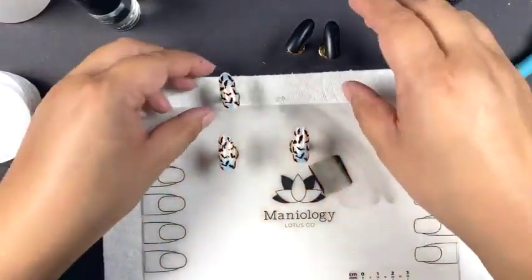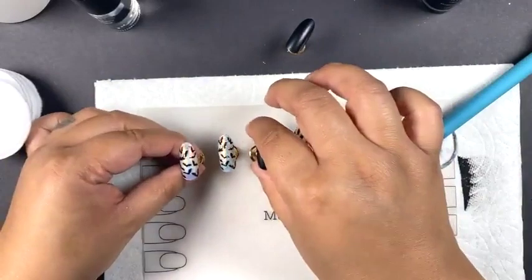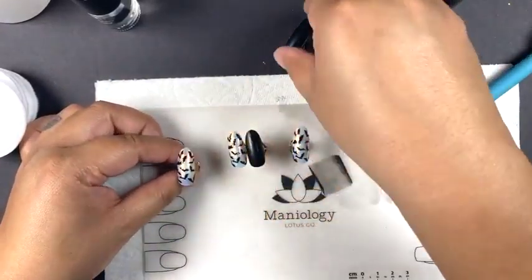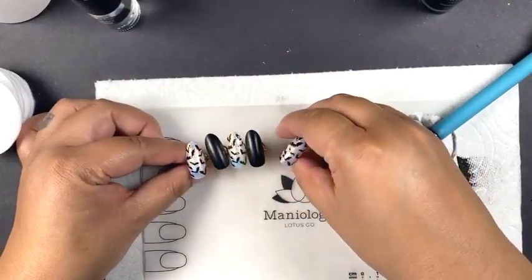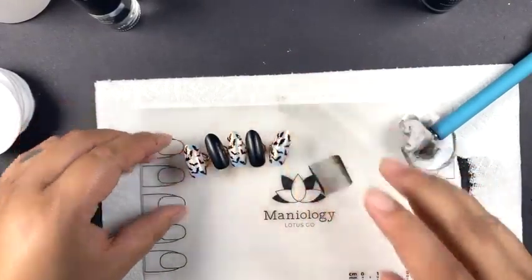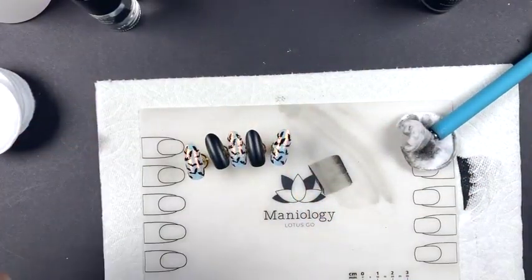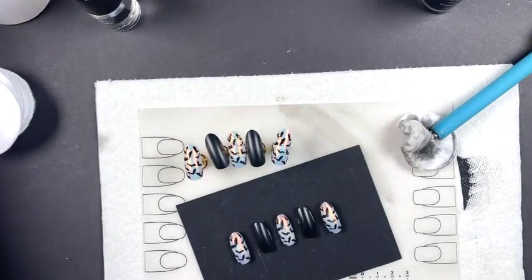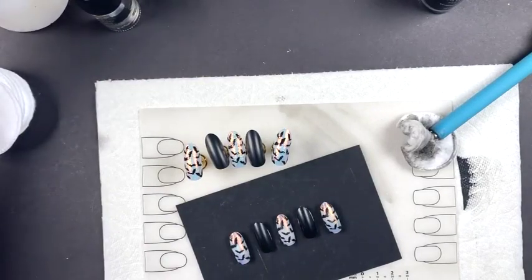This is our final look. Look how fast that was — I love manicures like that. Sometimes we just don't have enough hours in the day, so it's perfect. It's creative, you just did one side of your manicure, no problem. Let me see if I have any questions I can answer right off the bat.